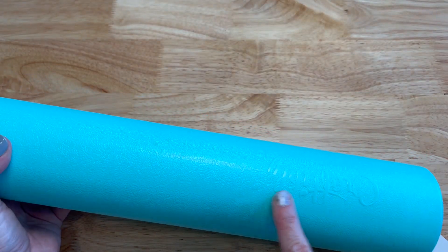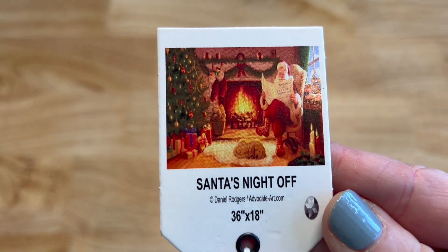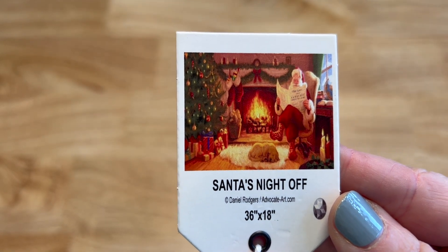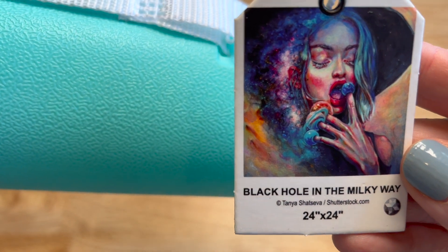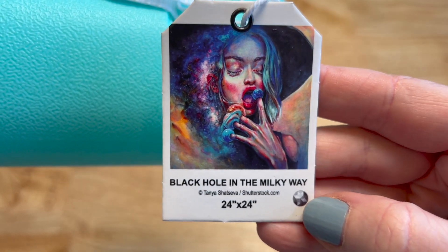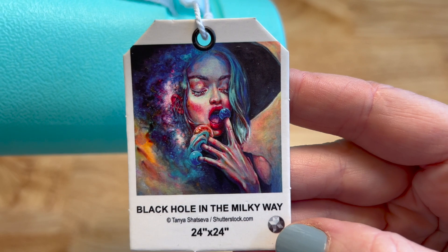Craftably started coming out with different colors — this sea foam green tube was more embossed, not printed. This is a holiday one: Santa's Night Off from Daniel Rogers, a 36 by 18 inch painting. You see Santa reading the newspaper, he's got his dog, sitting by the fire — so cute. Then Black Hole in the Milky Way from Tanya Shatsiva — 24 by 24 inches, round drill. I've seen this completed and Randy from 'You Can Call Me Butter' finished it and added so many ABs and crystals.